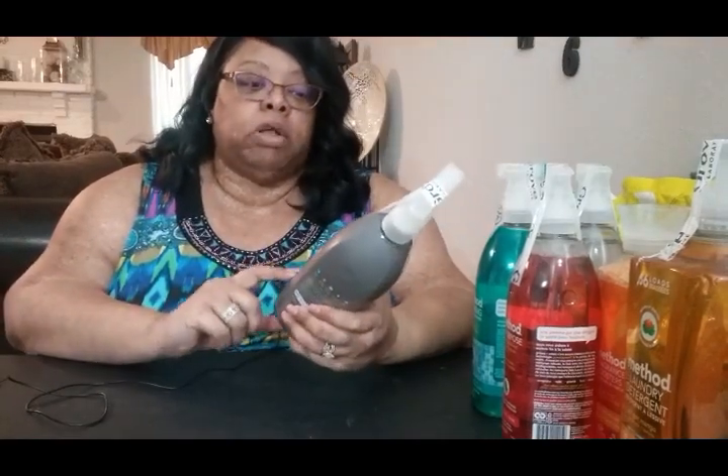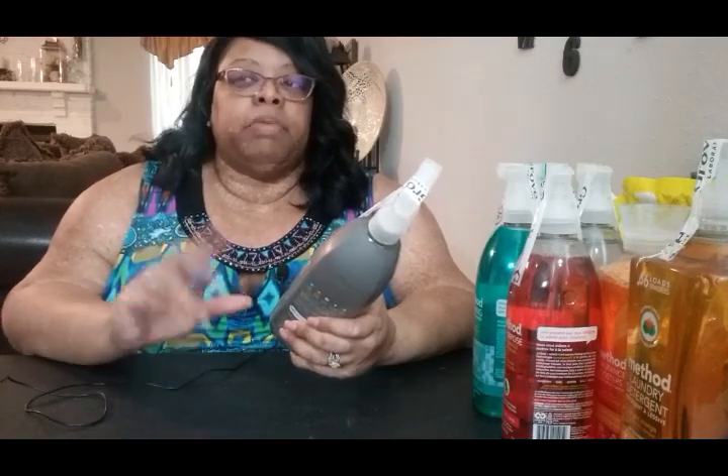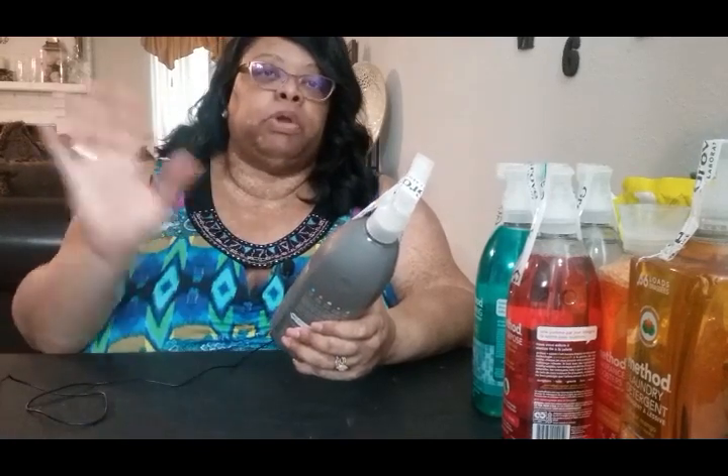I also wanted to try this degreaser — it's a Method heavy duty degreaser. The reason I wanted to try this is because my stove is right up against the wall, and when I cook, grease pops up onto the wall. I tried a degreaser I had on hand and it really didn't do too well. So I'm going to try this to see how it works on getting that grease off the wall. Once I clean it, I think I'll repaint it and maybe look at getting something to protect the wall from grease splatter when I cook.